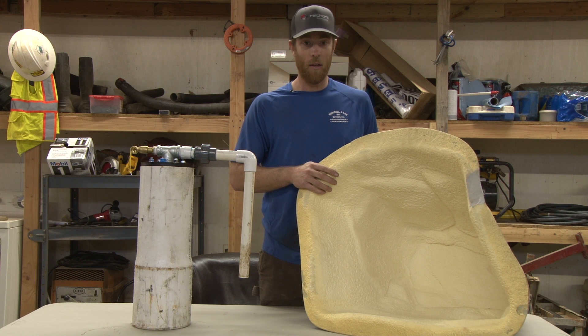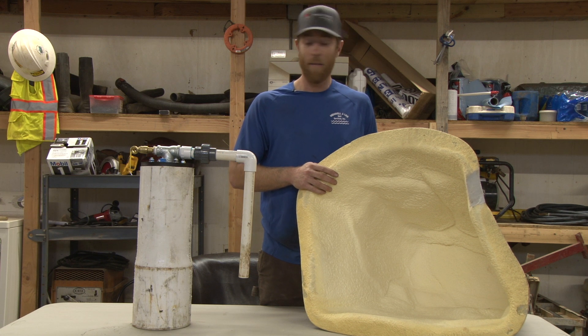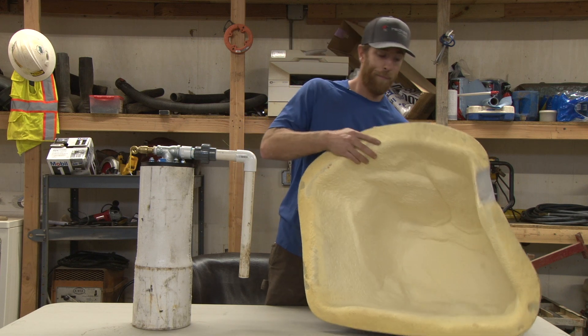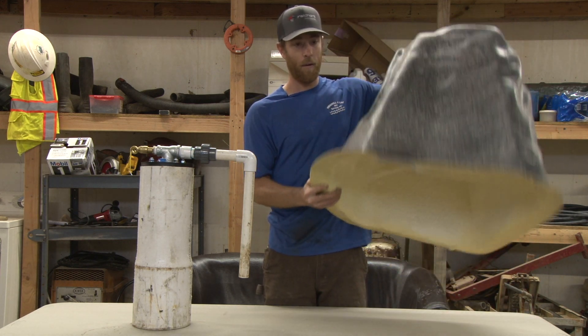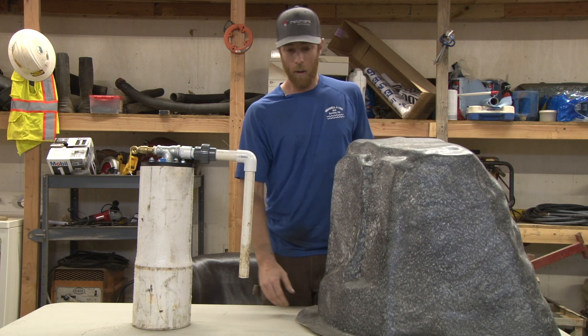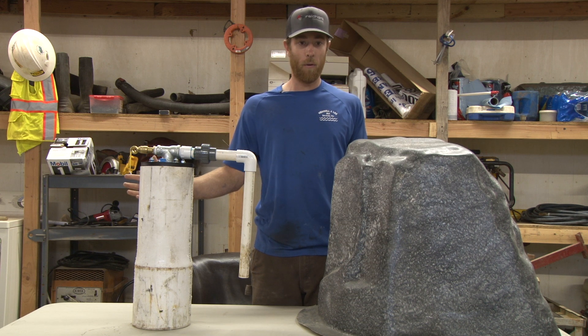At my house I don't have the insulation, and it's gotten as cold as five degrees, and I haven't had any freezing issues out at my well. So these covers work very well — you can see they're very lightweight and easy to maneuver.